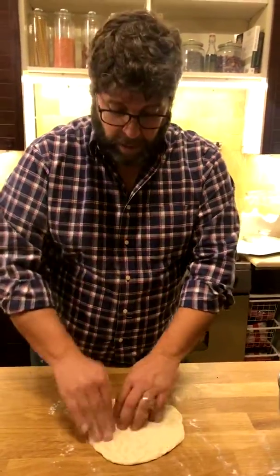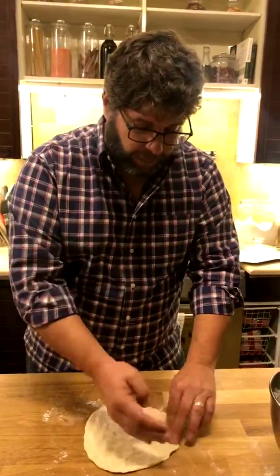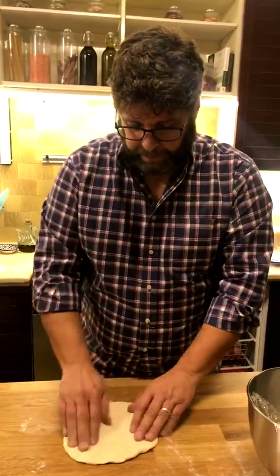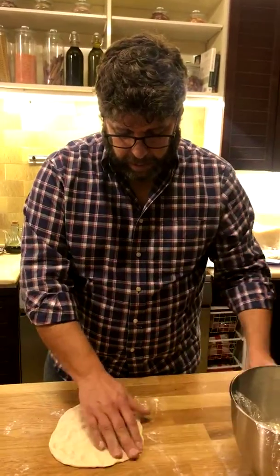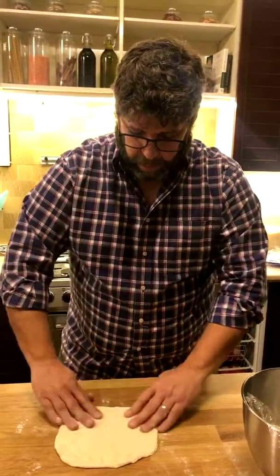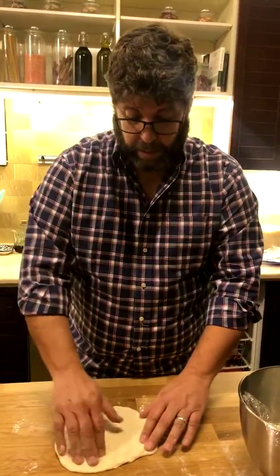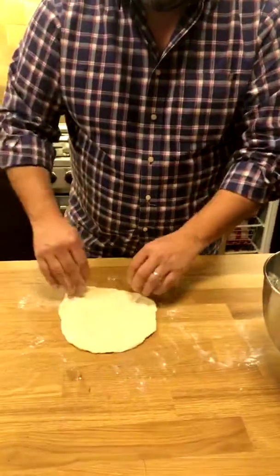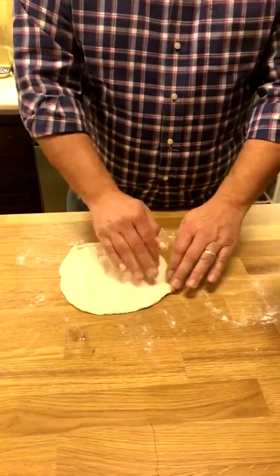Jade says good morning. Good morning! We're in Jordan where it's evening right now, and we are making our pepperoni roll, which is typical in West Virginia. And Jane Shakespeare is watching.